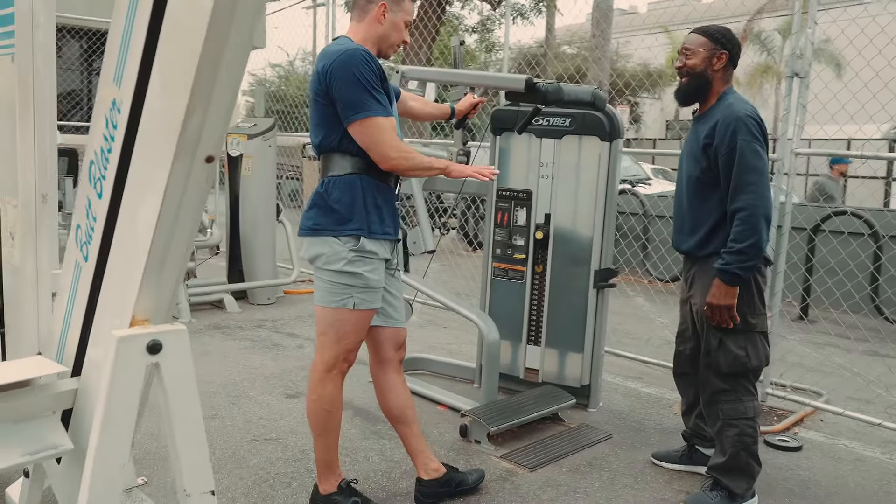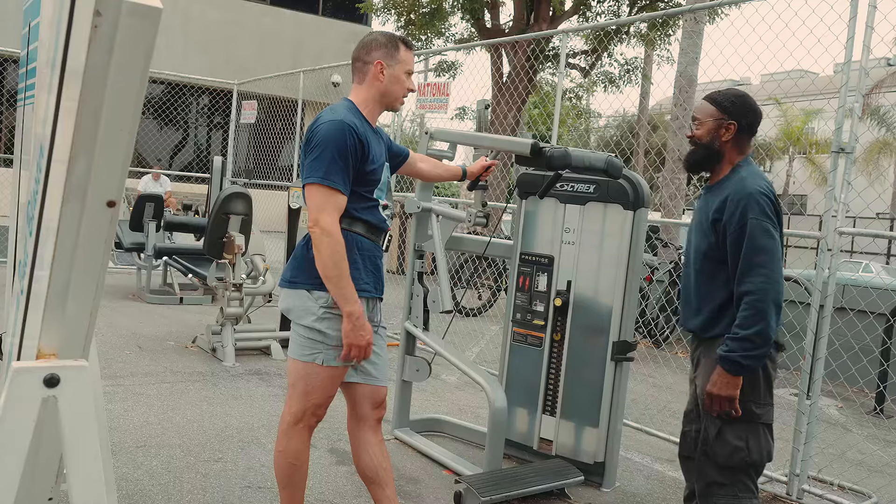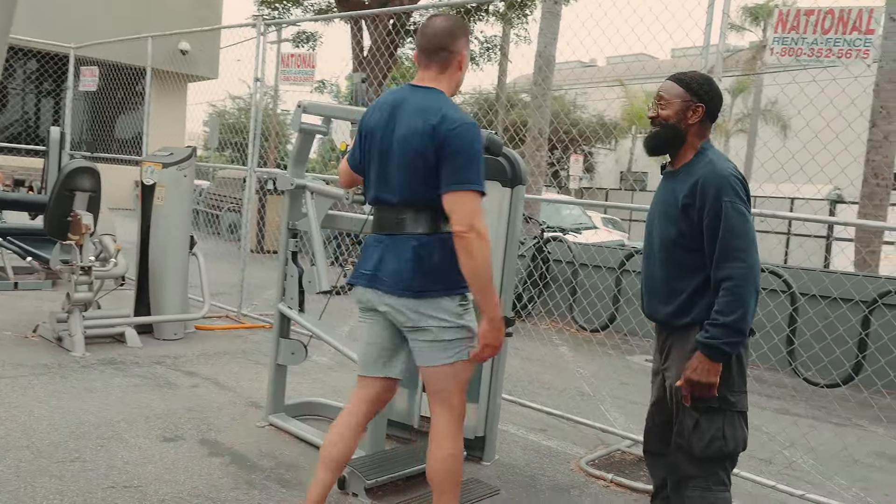I did 15 the first go. Should I just make it a drop set after that? Yeah, you almost have to — you're fatigued.